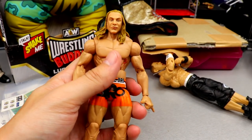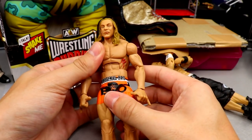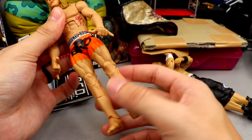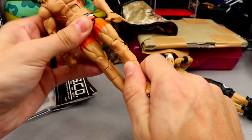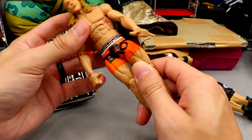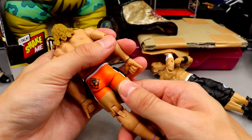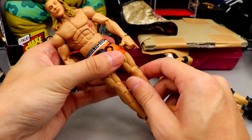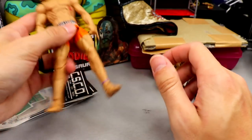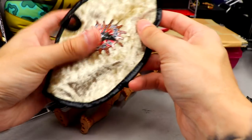Next up, I did get an Elite Matt Riddle — Elite 88 — which has been sitting in the background of videos for a while. I grabbed an extra one because the ab crunch on my first one is a little loose. I saw it at retail and figured, since he's got cool accessories and I like Matt Riddle a lot, I might as well grab it.